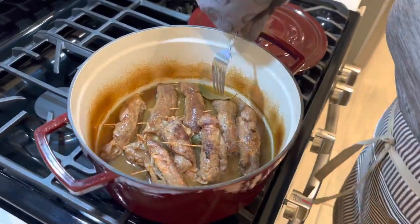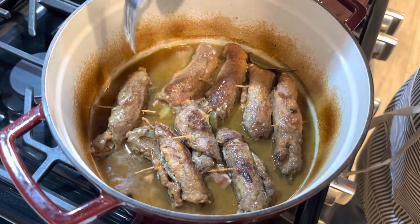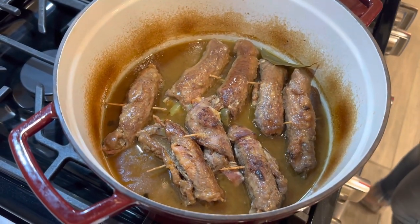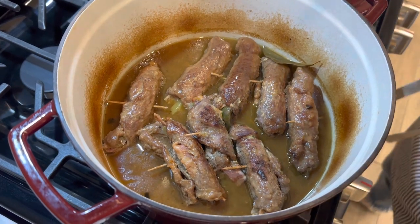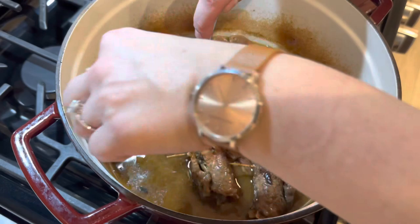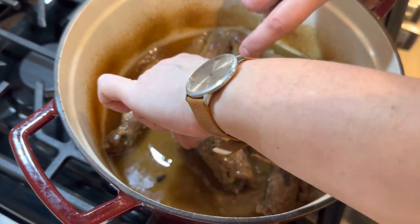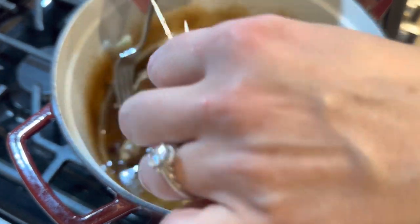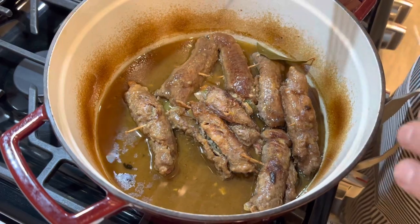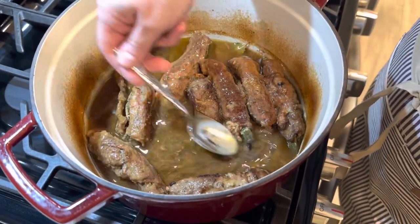Now we're going to check on our zrazy — oh, they look beautiful! They smell so good, and they're fork-tender. The next step is to take all the toothpicks out. It's good to know how many you used so you get every one, since you don't want to serve your food with toothpicks in it. After removing them all, we'll come back and make the gravy.